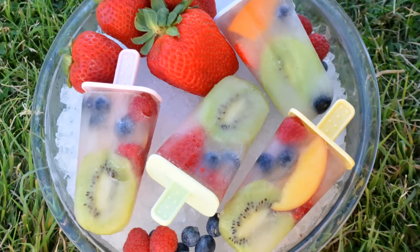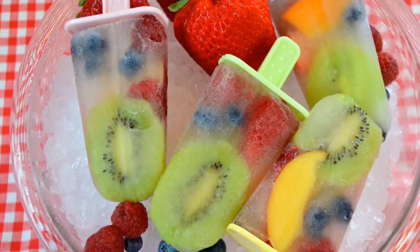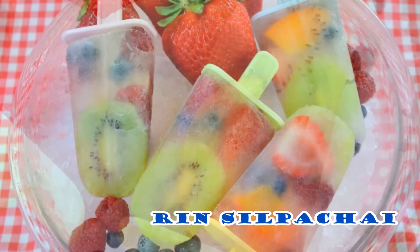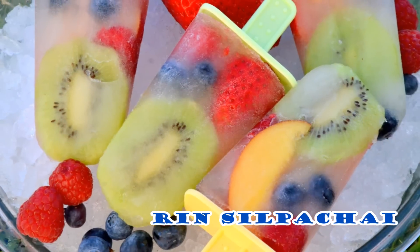Hi guys, welcome back. I'm Vern Sopashai. In this video, I'm going to show you guys how to make fresh fruit popsicle. Super easy and simple, very delicious, and it's just perfect for the summer.